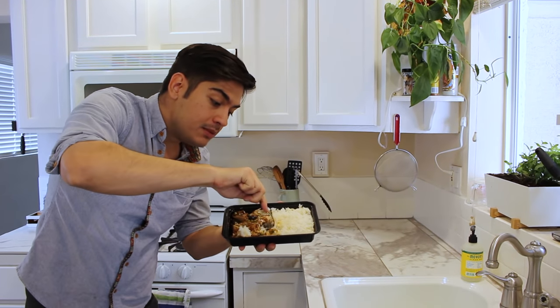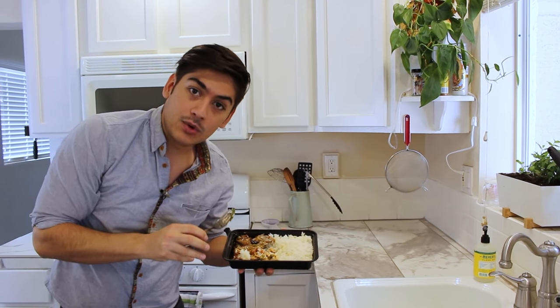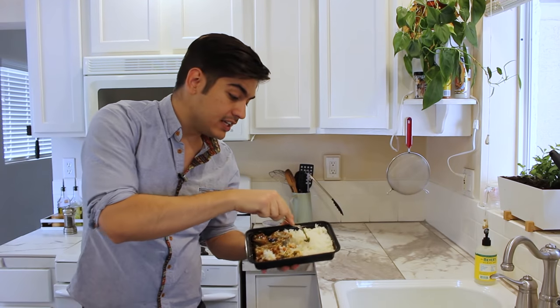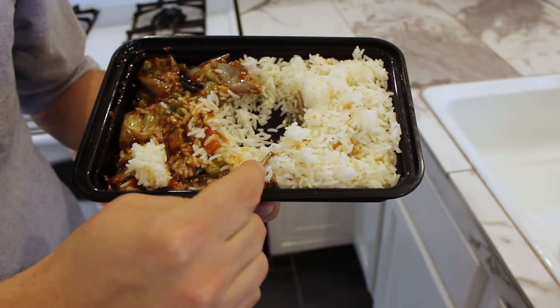Geometric tip! Make a hole in the middle. This is surface area at work again. A ring of food reheats better than a brick of it. If your container is a square, just make a little well in the middle.